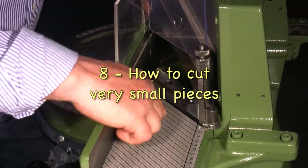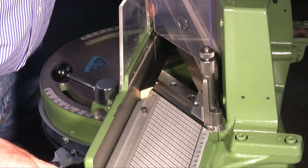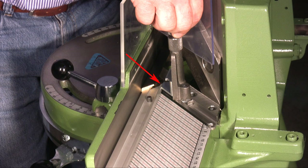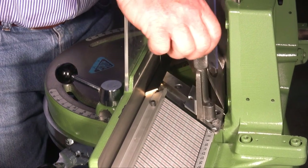With this moulding I have to make an 8 cm piece, so I fix the stop to 8 cm. When I move the supporting wing forward however, I realise that the wing is blocked by the stop.